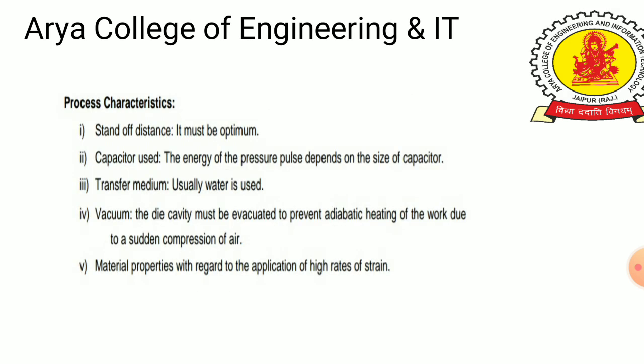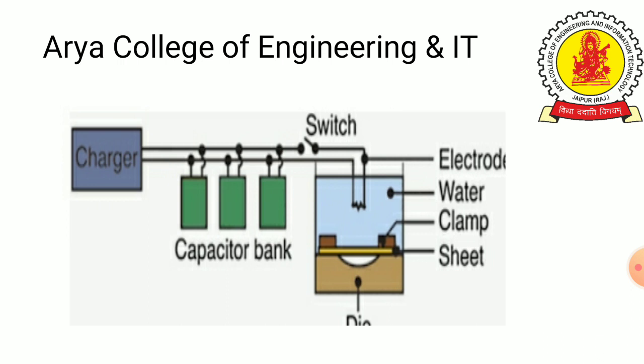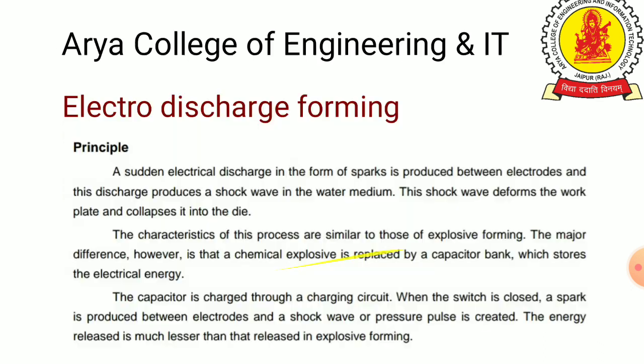In another figure, we can identify the water supply, clamp, switch, and capacitor bank with charging unit.